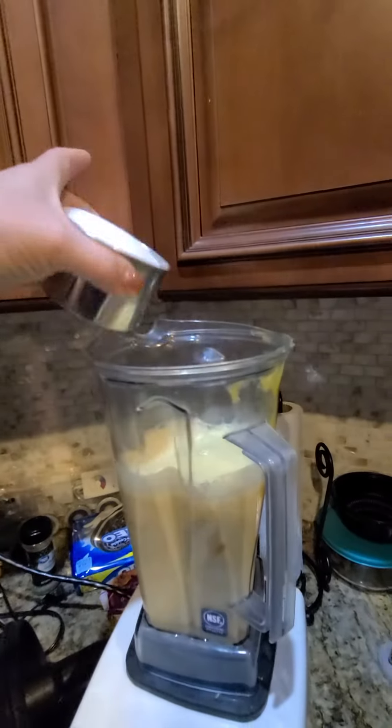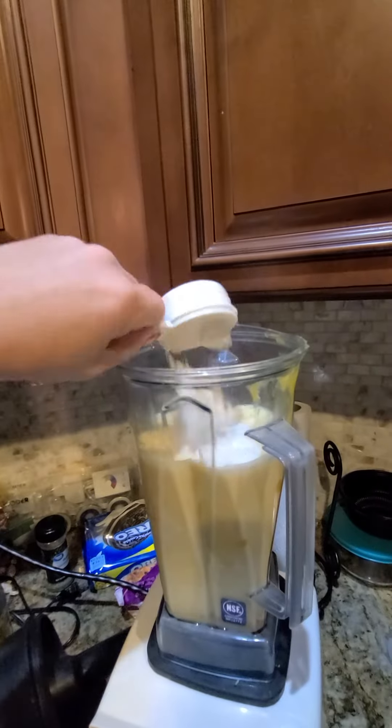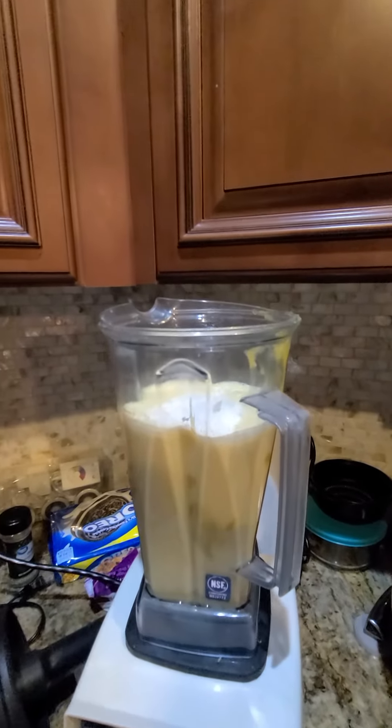So one cup of sugar, a quarter cup of flour — I'm going to let that start blending up.